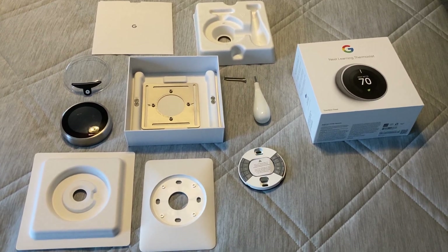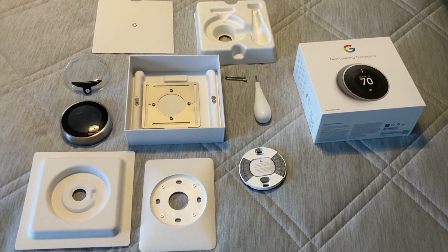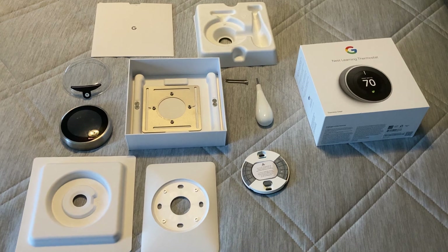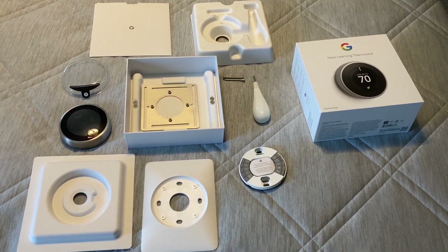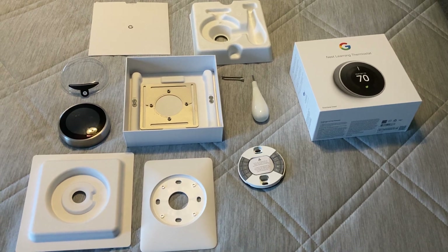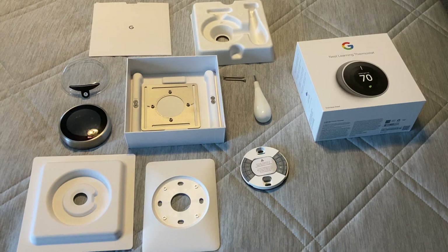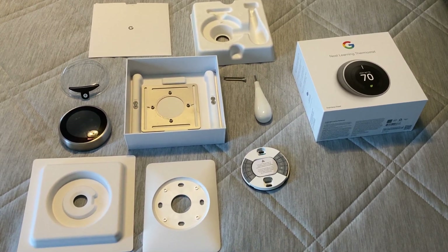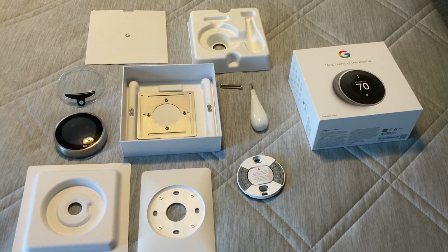This is the Nest Learning Thermostat 3rd Generation. I'm making a re-boxing video. I bought this close to a month ago and I was very disappointed with the features, so I'm sending it back. This is not a complaint video because for some people it might be exactly what they need — it's a very nice setup — but it did not meet my needs and the criteria I was looking for in a thermostat.